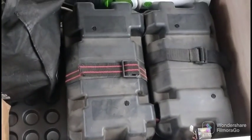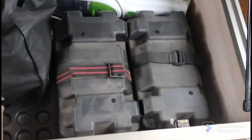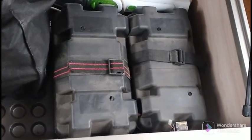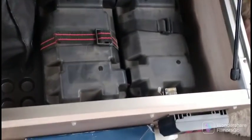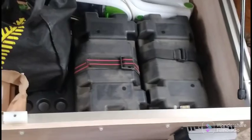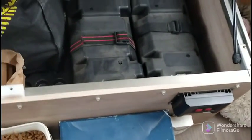Those are our batteries — they're two big 100-amp-hour batteries, 100 each, so we've got about 200 amp-hours of power. Two solar panels on the roof provide the electricity to charge them.